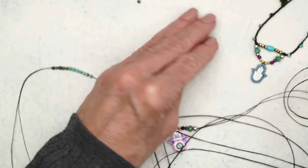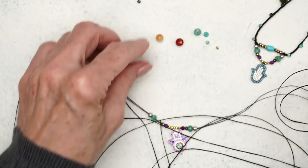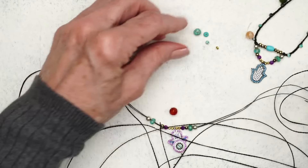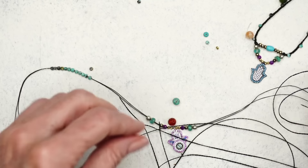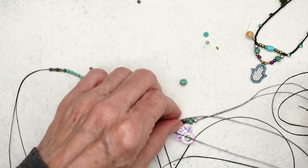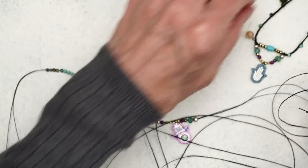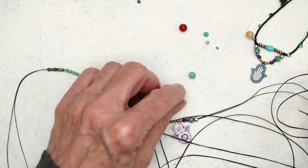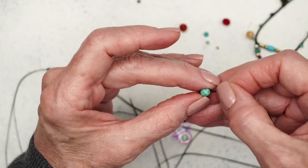Now what color should I use? See, that's where it gets fun — you're just like, hmm, that one would look pretty, that one would look good. I'll go with this one. Should I do the red? Any of them will work. I'll stick with the blue.